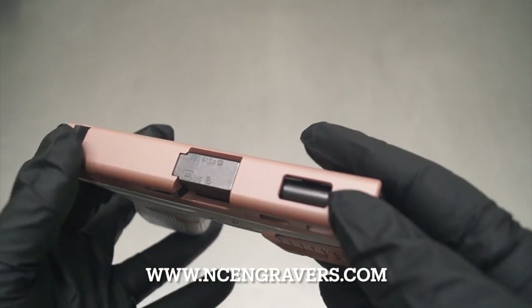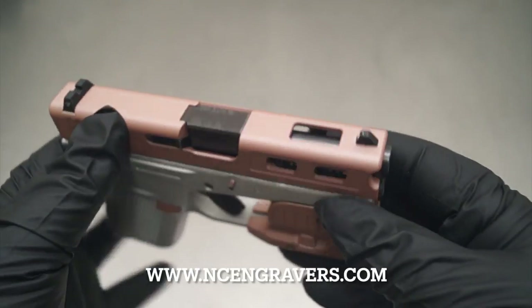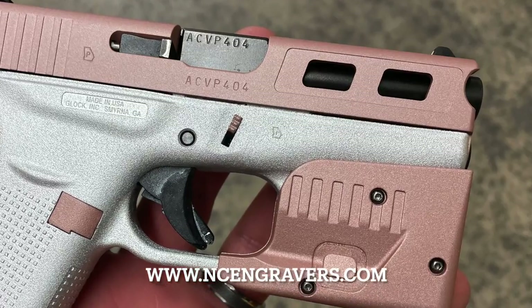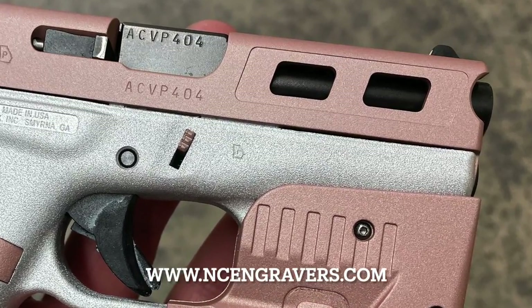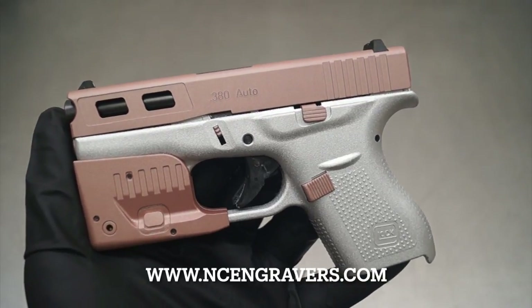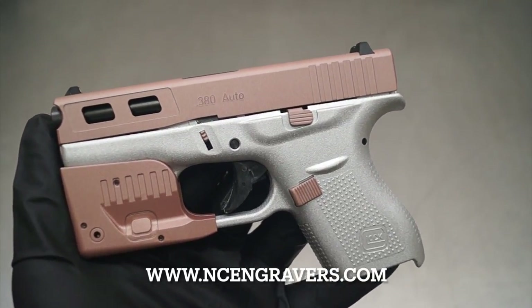I do think that the sights could probably be replaced to something like a steel sight. The plastic ones are only going to last so long — they're only so durable. But overall, changing out the trigger, probably swapping out those sights, I think it's going to be a really nice overall change from where we started to where we are now.